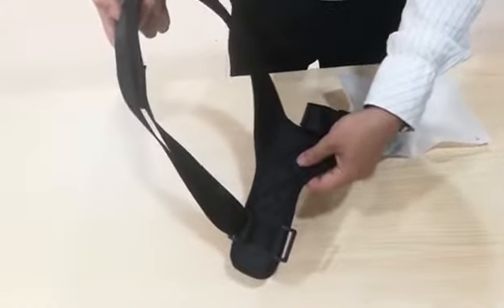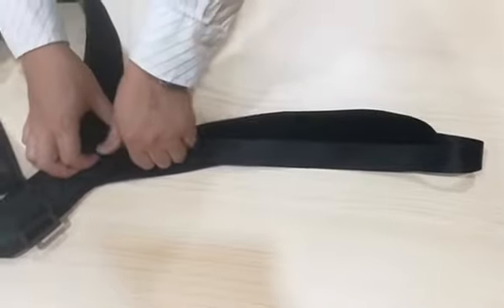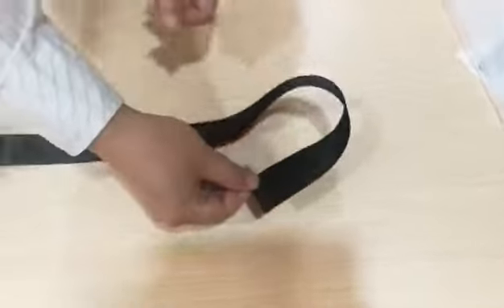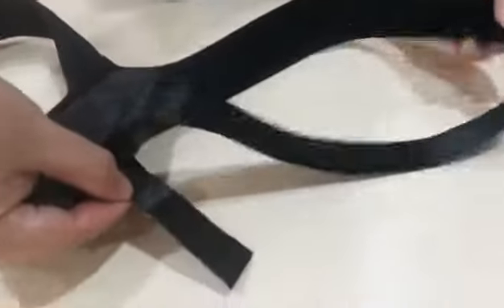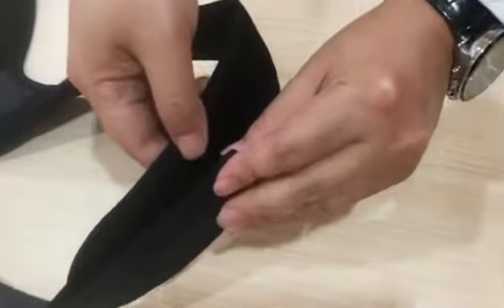Now we show you the other side — it is the same way. Make it straight and flat. Please notice this side: turn it down, then move this side to the buckle and pass through the buckle from up to down.